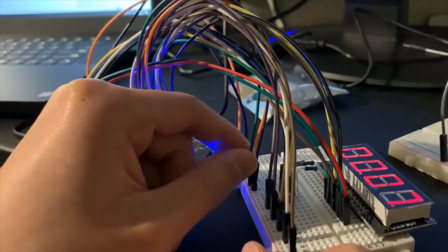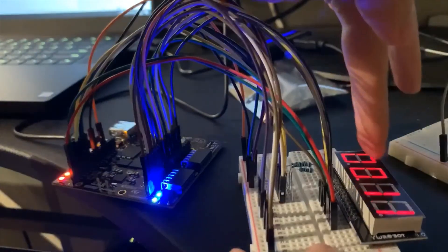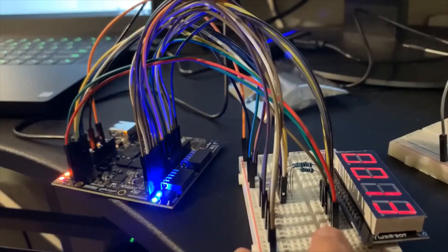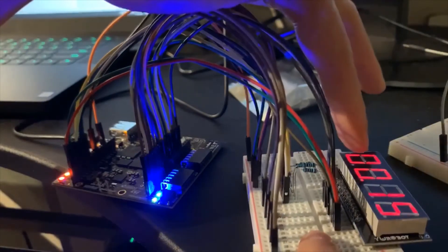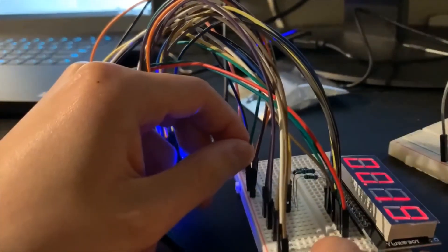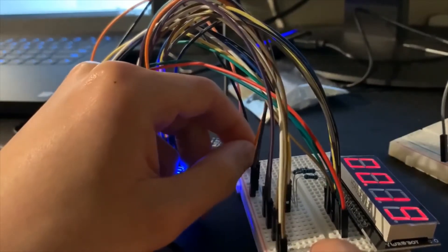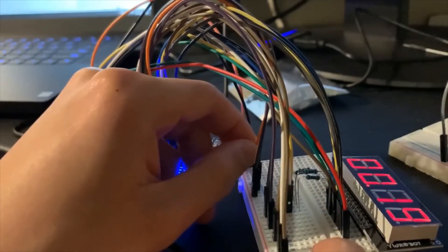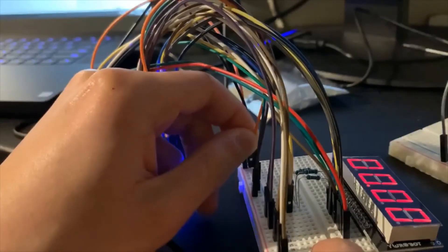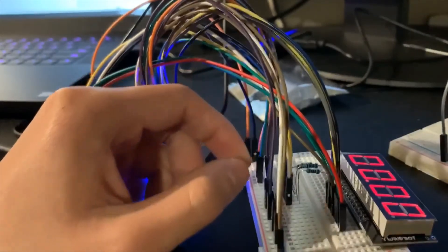It runs second by second. The minutes can go up to 99, so it can run up to 99:59 and then go back to zero. If you put run back it will stop. The last one is set zero — if you want to reset your stopwatch, just put it to one then back.